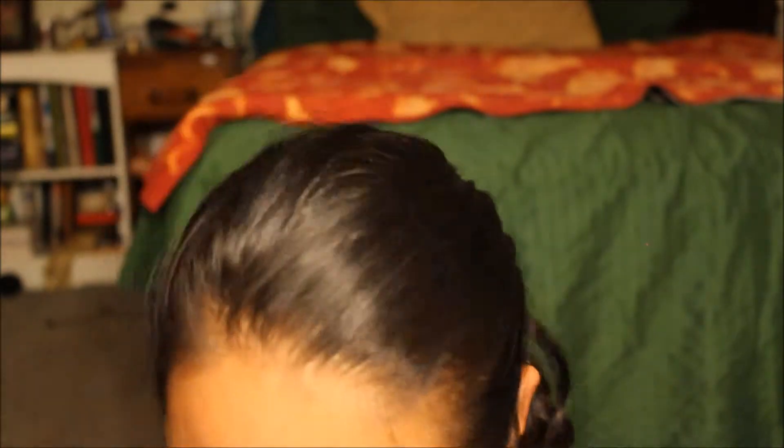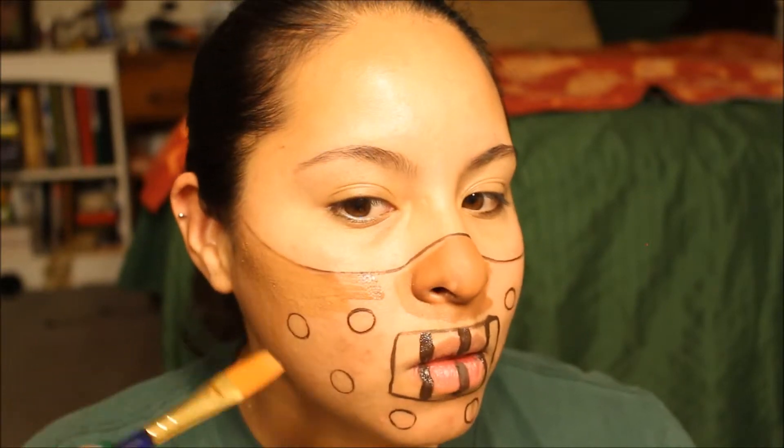Then I'm going to go back in with the larger paintbrush and continue to combine those two tan colors and just fill in the rest of the mask, going around the outline details of the holes and the mouth.